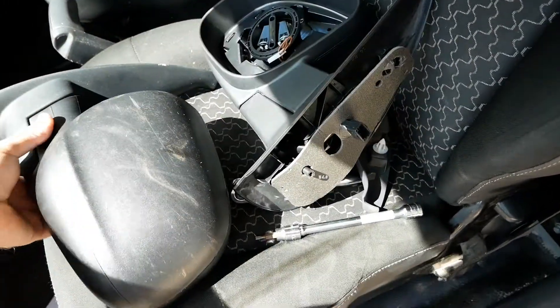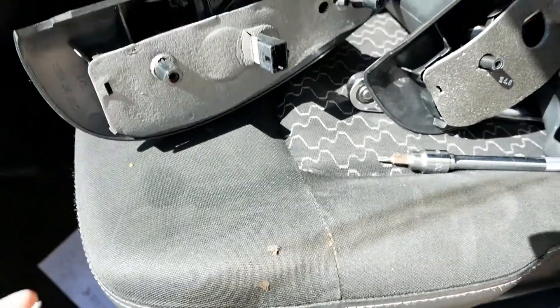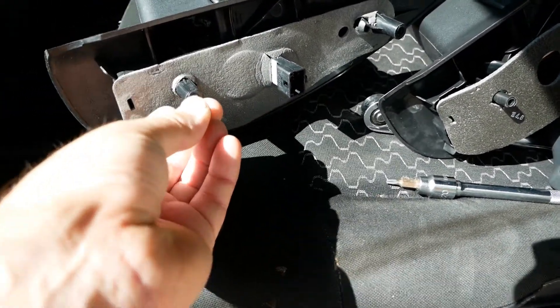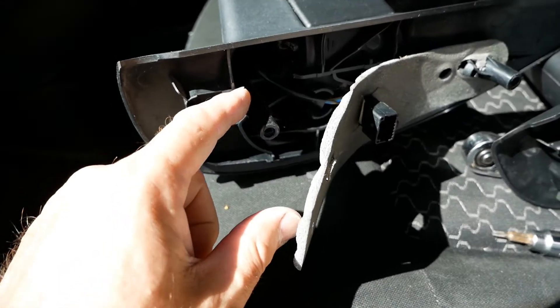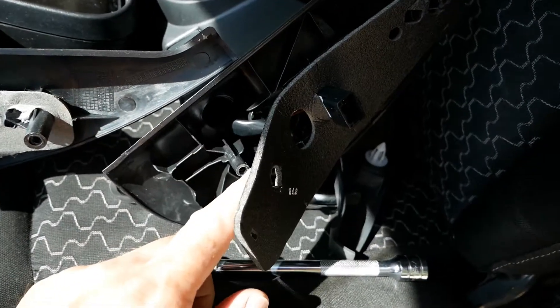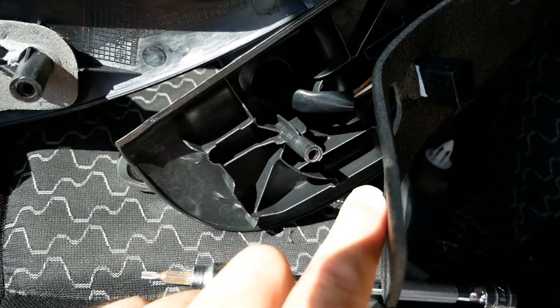However, there is one big difference: the mounting lugs. These mirrors are held on with two quite substantial screws that go into mounting lugs here and here. The original Renault part has nice, sturdy, solid plastic, whereas the replica part — as you can see — has really slim mounting lugs with very little plastic around them.